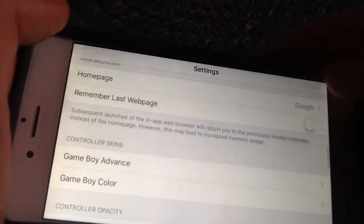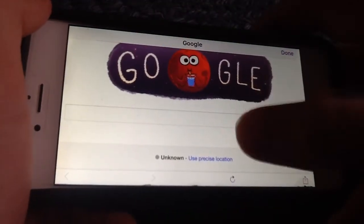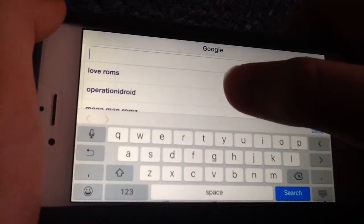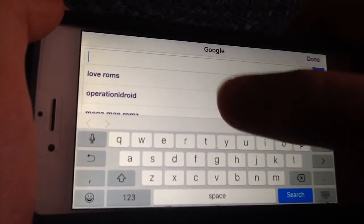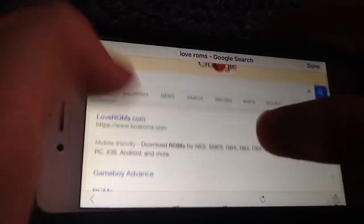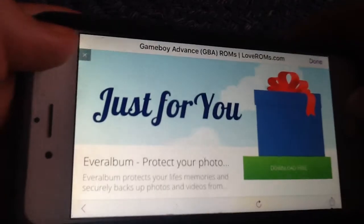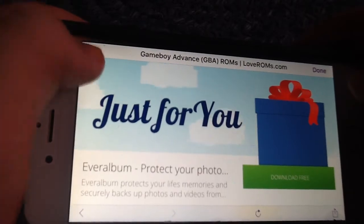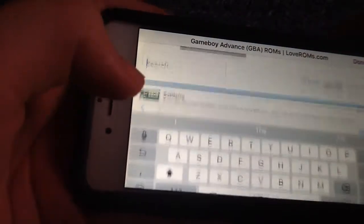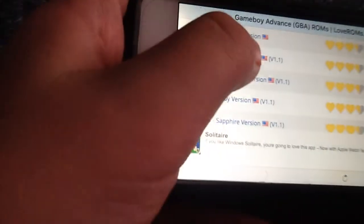So to get ROMs — last year in 2014 — you go on loveROMs.com. That's Operation iDroid; he makes good iPhone videos, I'll put a link in the description for his videos. You go on loveROMs, go on Game Boy Advance or Game Boy, and search up any game that you want. Like, I might put in Pokemon and get Fire Red.